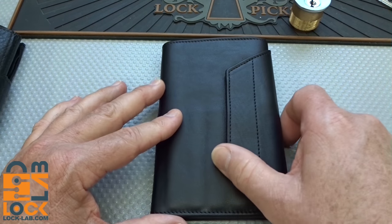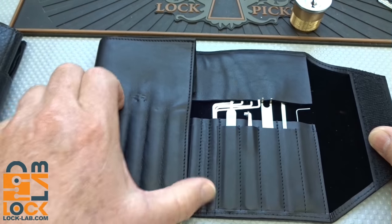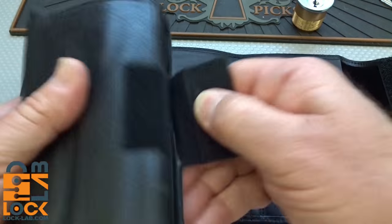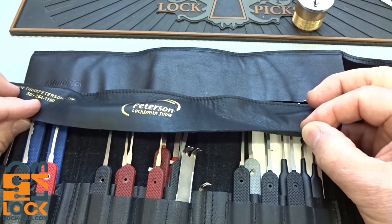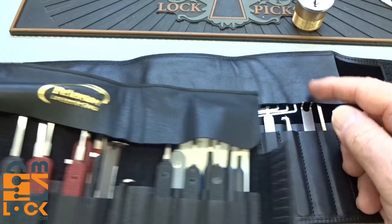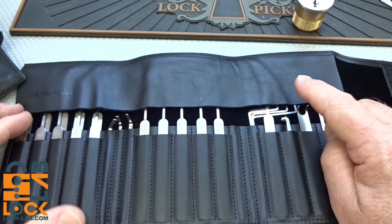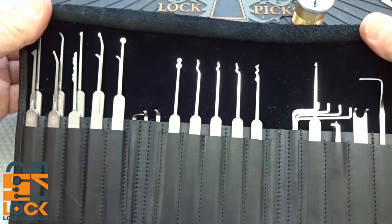When you slide it open, it's a nice wide, very thick leather. Again, comparing to the Peterson, you have shorter, very thin leather. This one folds down a little further and might do a better job of keeping your picks secure than that 50-dollar Peterson case.